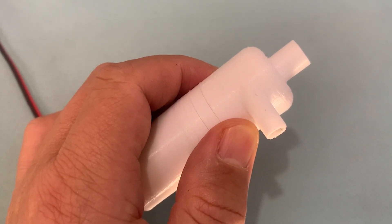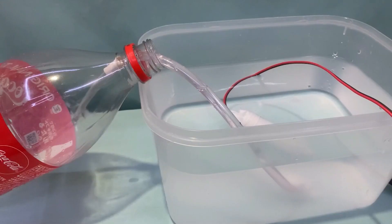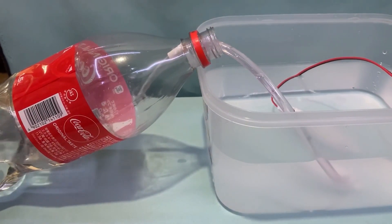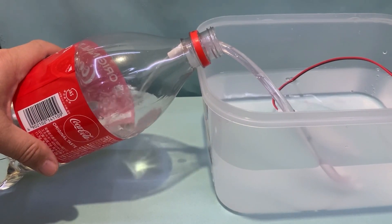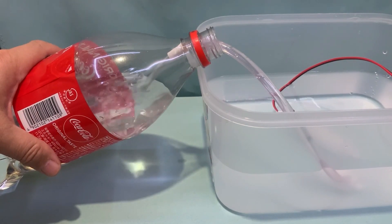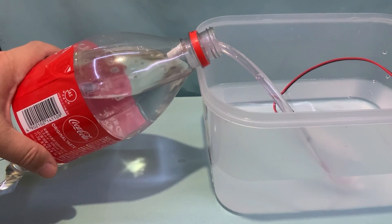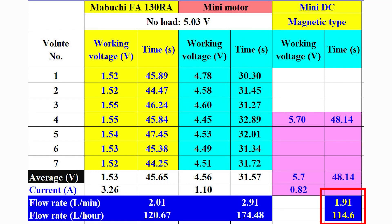It works very well. Let's check the performance of the water pump. I use a mini DC 130 motor with a USB power supply at 5.0V. The flow rate is 1.91 liters per minute — 114.6 liters per hour. It is quite good for long-time use since it is completely waterproof.